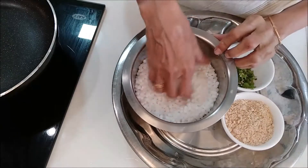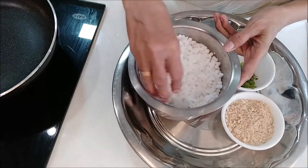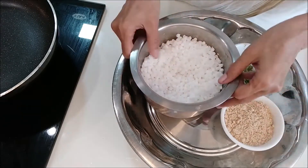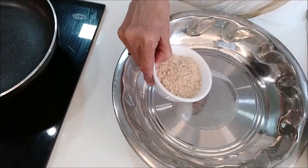We are ready to make a Maharashtrian snack. The goat is ready to go out. Once you are ready, we go to a Maharashtrian coffee.